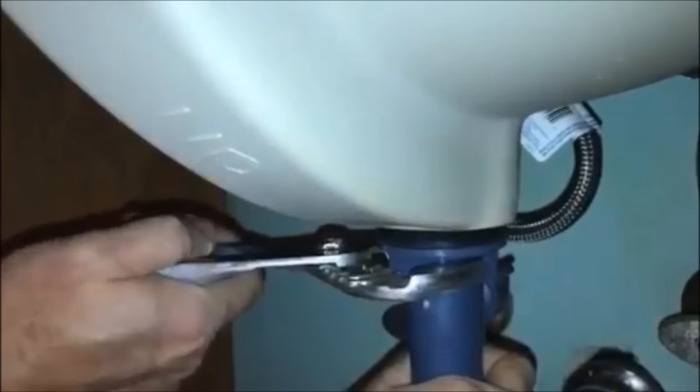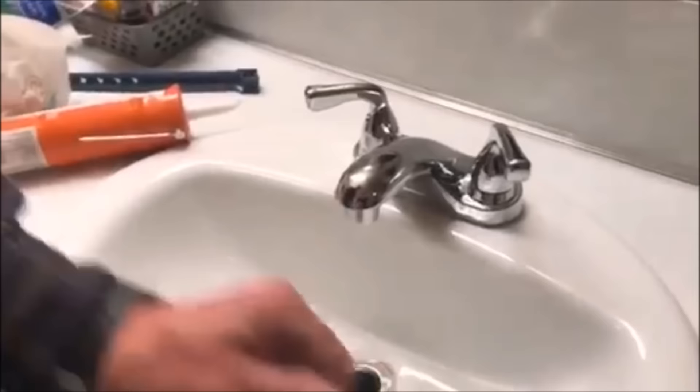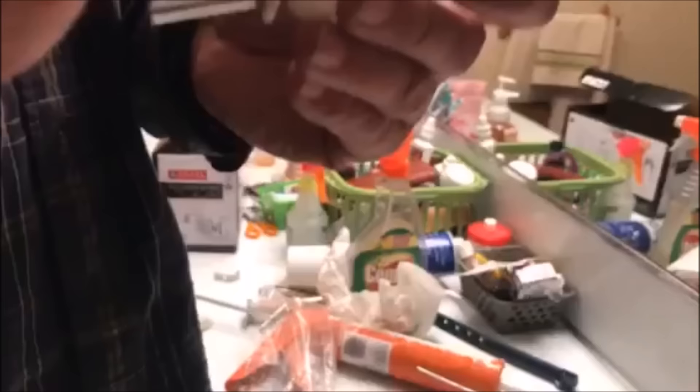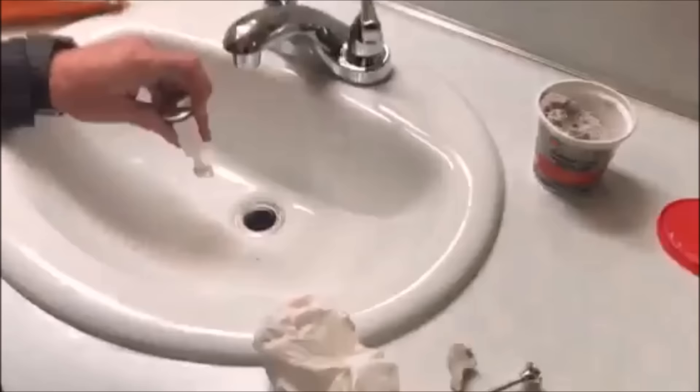Just get it nice and snug. Some of them will be metal and if you tighten it too much you run the risk of cracking the porcelain. Once you tighten it down, you want to remove all the plumber's putty. The next thing is you're going to fit this in through the back side so that when you pull up on the handle it's going to raise it or lower it. I can go in from the bottom and see where it's coming in.